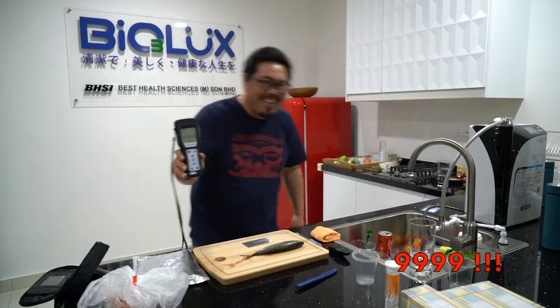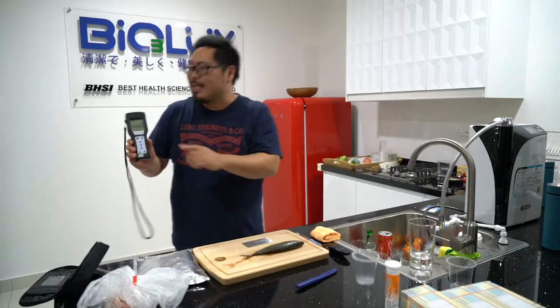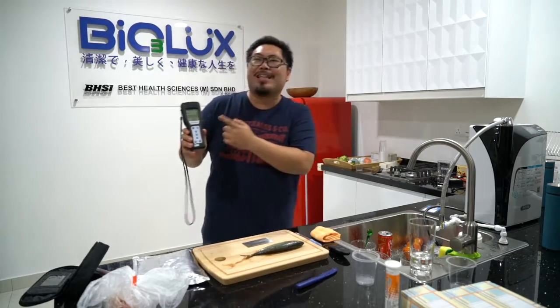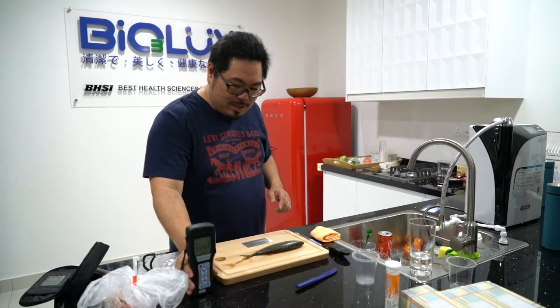Nine thousand, nine hundred. So yeah, above a hundred means heavily contaminated. This is nine thousand, nine hundred and ninety-nine. It's crazy, yeah.